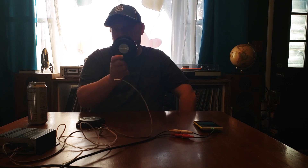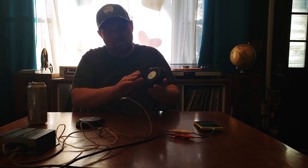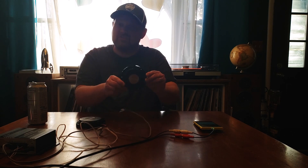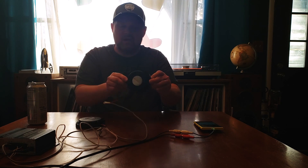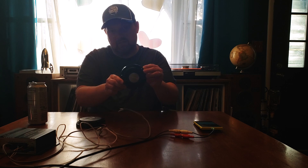Today we're looking at the Dayton Audio Mini Puck Transducer. These can be used for numerous different projects. One thing that people use them for is actually to turn any surface into a speaker. We're actually going to be using them to get some haptic feedback in my virtual pinball cabinet.